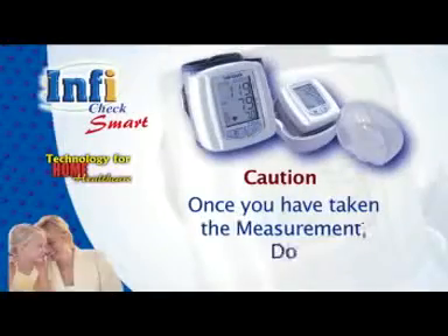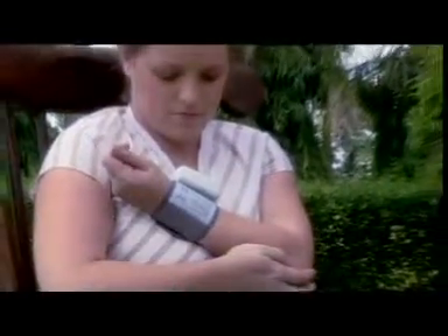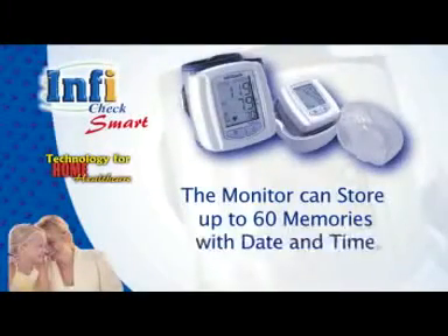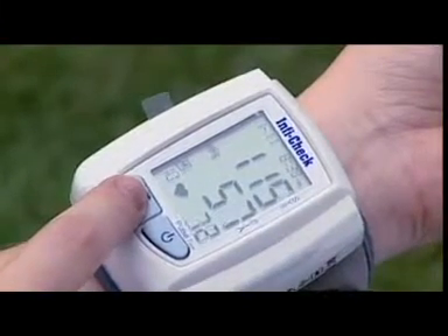Once you have taken the measurement, do not take a repeated measurement immediately, as your arm is under stress. Let the arm relax for five minutes and thereafter you can take a repeated measurement for comparison. How to use memory: the monitor can store up to 60 memories with date and time. Press the M button to see previous readings — the latest memory will be at number one and so on.